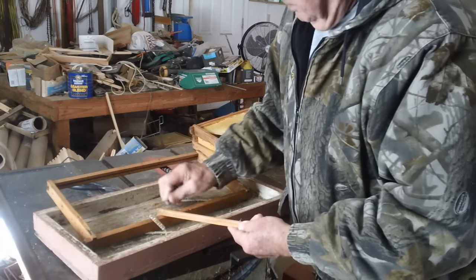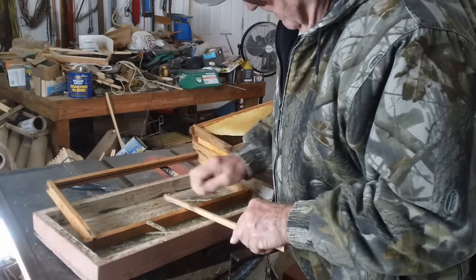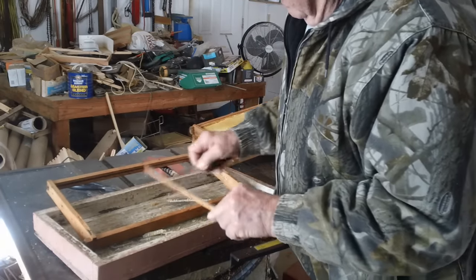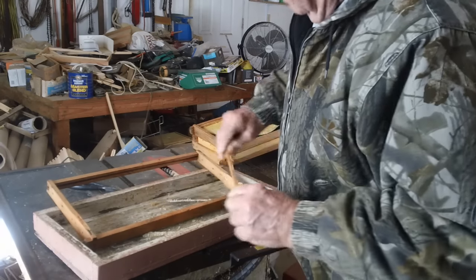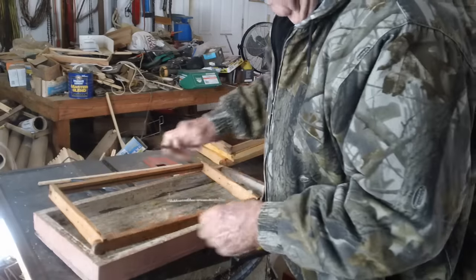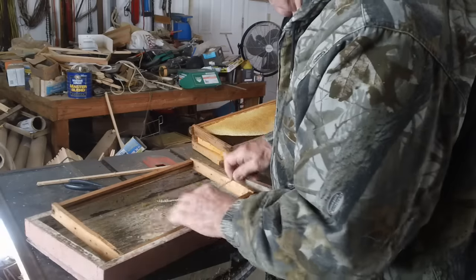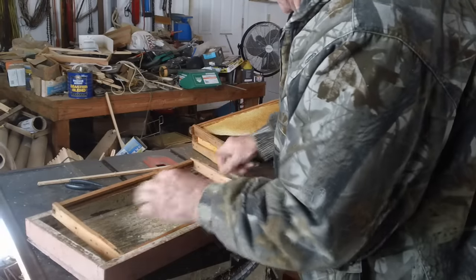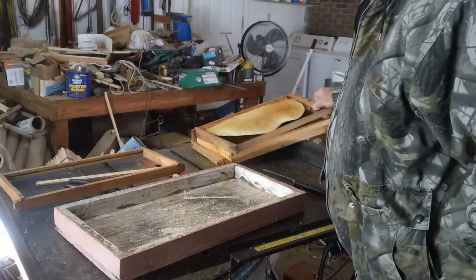There are people out there that will put this stuff in the freezer. There's a lot of people giving you a lot of different advice. If a lot of that stuff worked, I don't think people would be losing so many beehives like they are. We run a lot of hives here and we don't lose that many. But there are things you want to look at, things you want to check. One thing you want to do is check your frame.